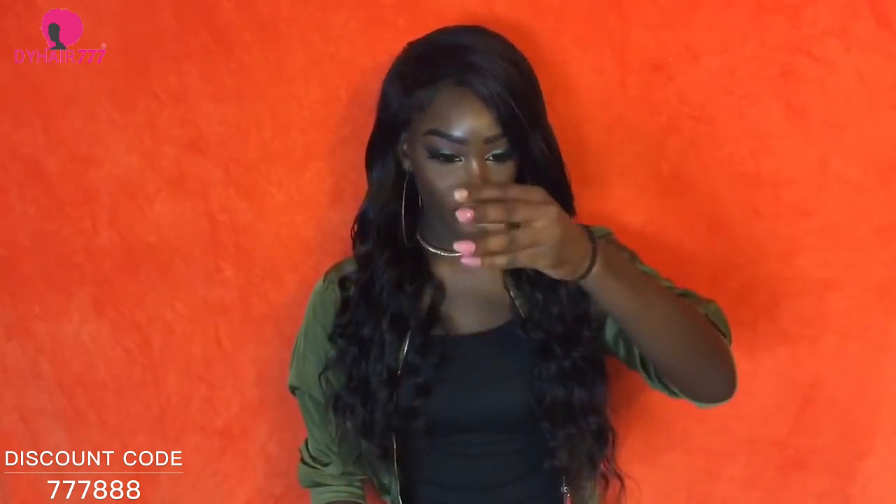I ran my fingers through and there was no shedding. I can run my fingers through right now and I got like one strand — that's it. I did bleach the knots. This is my first time bleaching knots, period. I normally just put foundation on my closures and frontals and keep it moving.